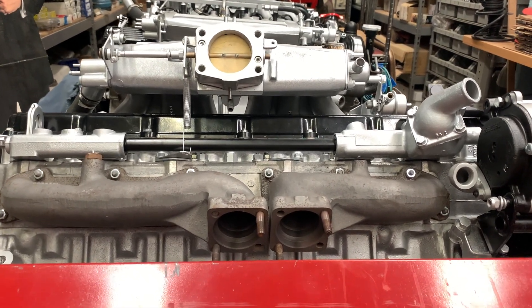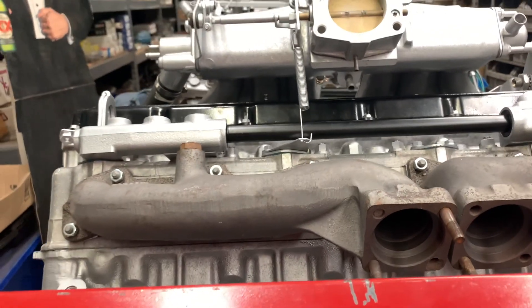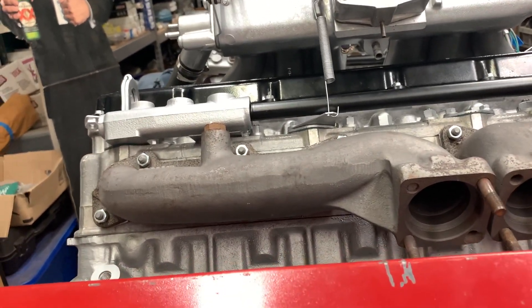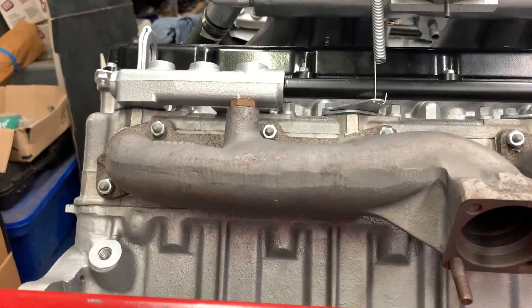I'm installing some exhaust manifolds today and done all the prep work in terms of sanding the flanges and doing the sealing that's necessary and so forth.